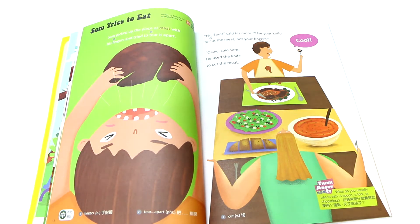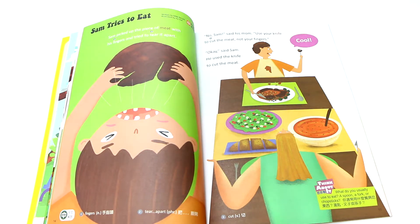Hello boys and girls. Today's story is called Sam Tries to Eat. I'm Teacher Sandy. Today we're going to be with Sam to learn food, especially to learn all kinds of English names. Now let's turn to page 14 to page 15.